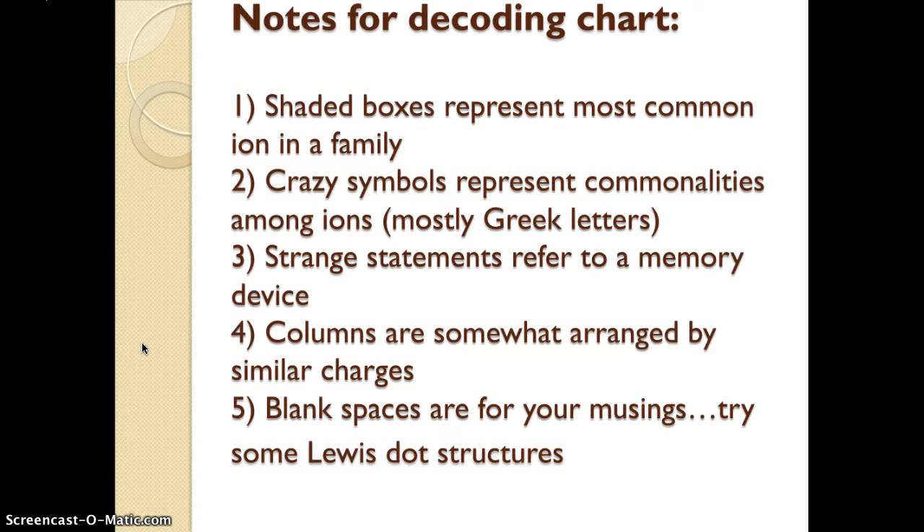There are only two negative-three ions. There are blank places — those blank places are not there for any particular reason except to arrange the table so that related things were together. So whatever you want to draw there, go ahead. If you want to draw Lewis dot structures, knock your socks off — they're very helpful.